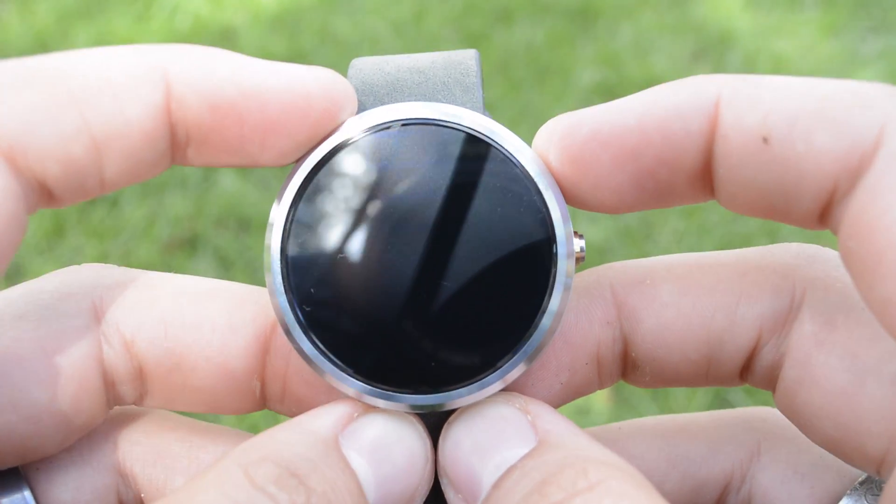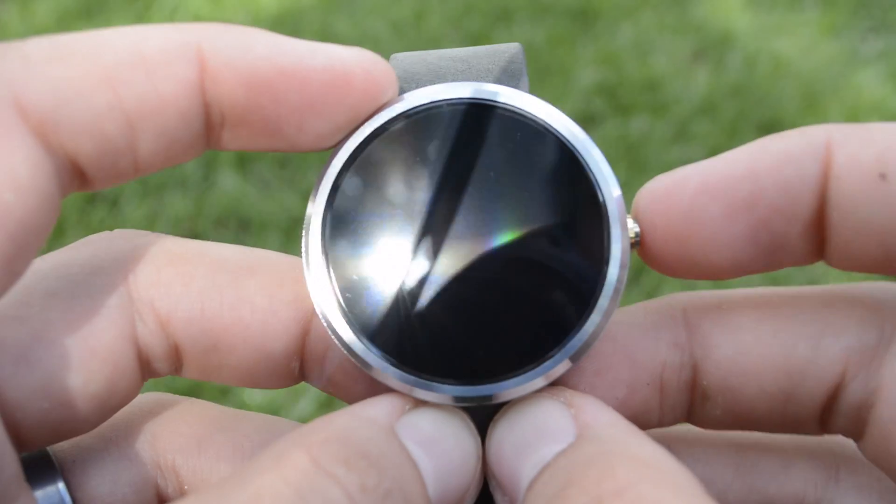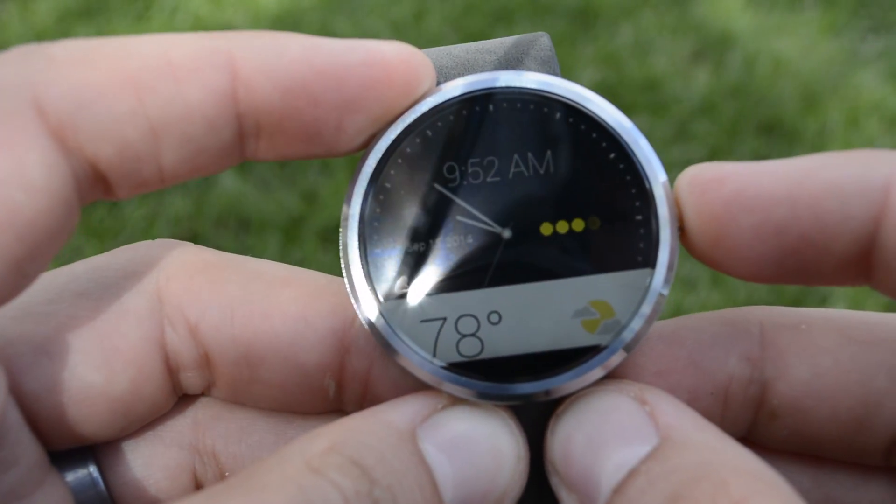Hey guys, Joshua Baintech here, and I want to show you how to access your bootloader on the Moto 360. First of all, if you have your device powered on, you're going to want to power it off.